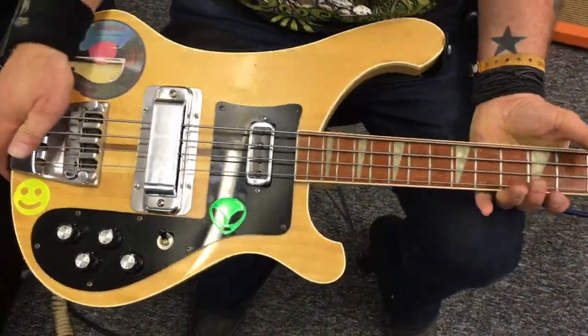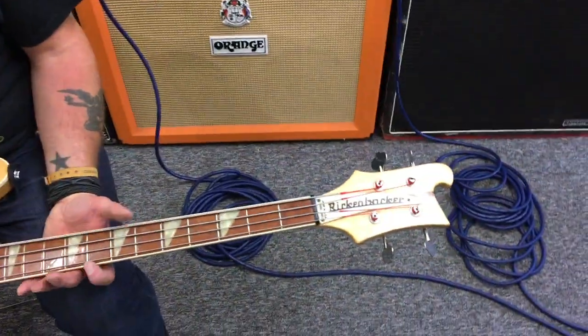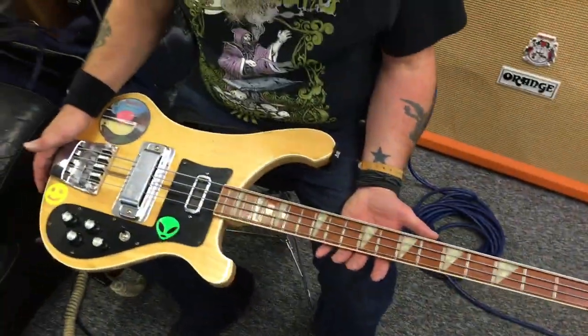This is a 1980 Rickenbacker 4001, with 4003 pickups. It's tuned to C standard at the moment, Rotosound strings, 50 to 110. It's a beast. It's lovely. It's my main bass now.